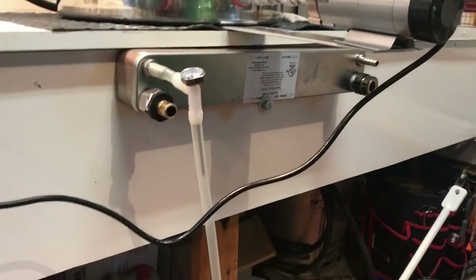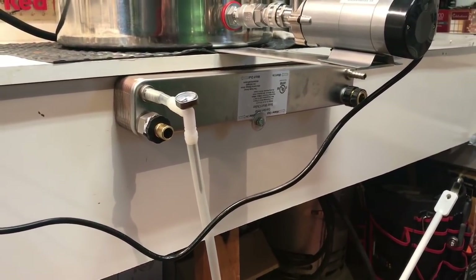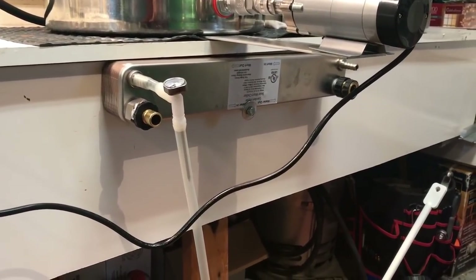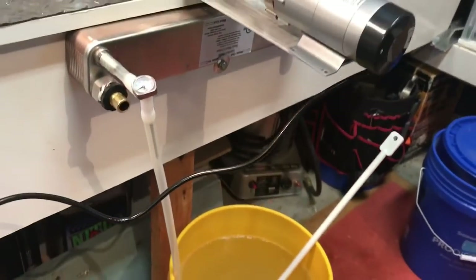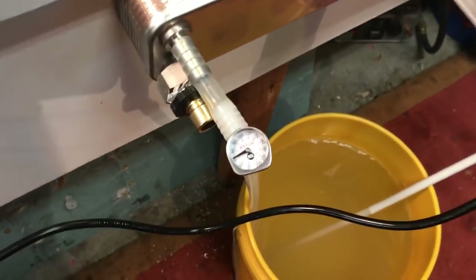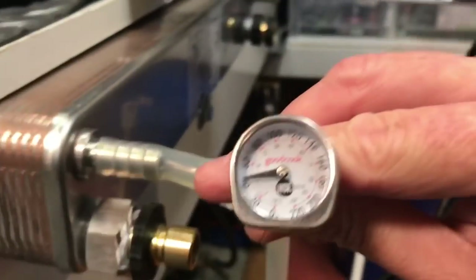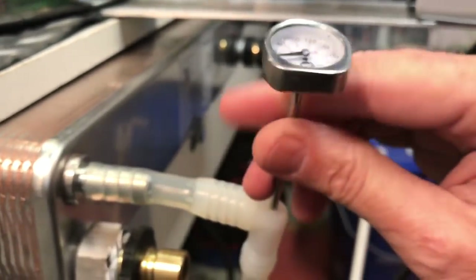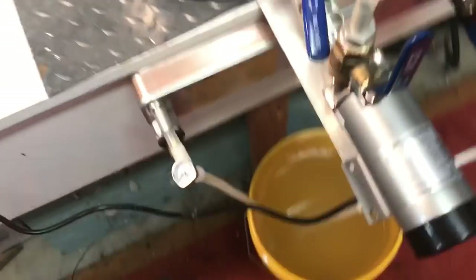I've got the Duda Diesel 20-plate chiller — 18 inches, it's a big one. I did a little road test on it and it works beautifully. I should be able to chill in one pass, especially right now in Seattle where it's freezing. I didn't get an inline thermostat; I just drilled a hole and put a cheap little cooking gauge in — works perfect and saved me a bunch of money.